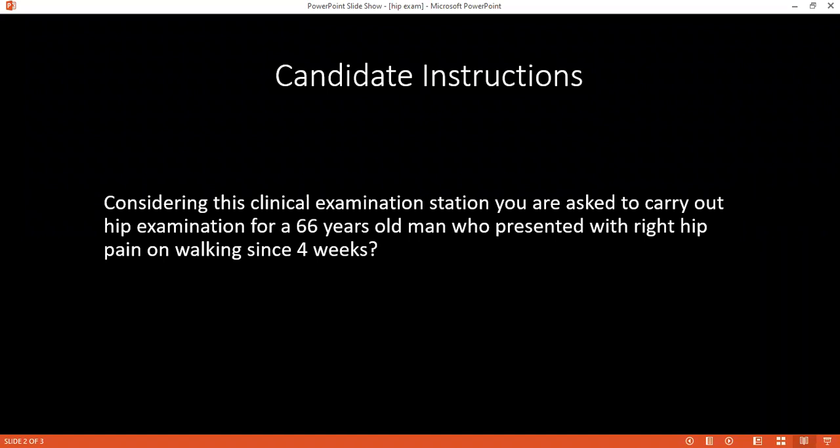Good evening, I'm Dr. Ilmun Komi, one of the exam candidates. Could you please confirm your name and age? I'm Smith, 66 years old. Thank you. I have been asked to examine your hip by my consultant — you have pain in the right hip during walking since four weeks — which includes to inspect your knee, look, feel, and move. Would you allow me to do that?